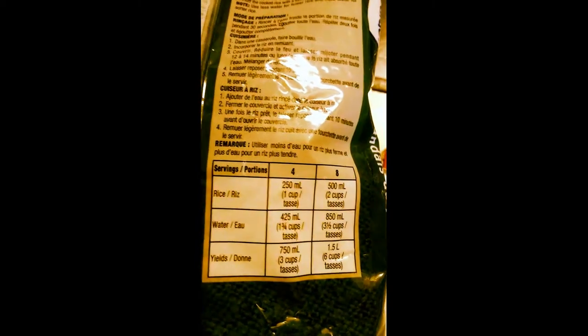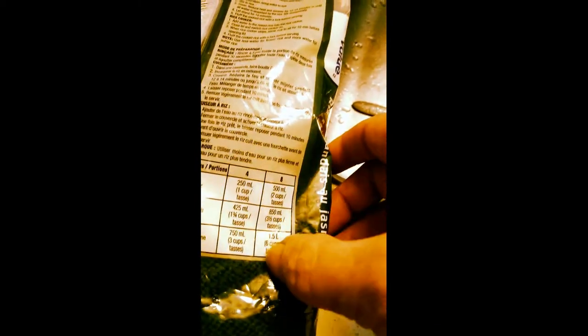On the back of the package, it usually tells you how to do it. So if you wanted to feed eight people or whatever, make quite a bit. I'm going to do two cups. You want to rinse it first — it'll tell you up there to rinse it too. I rinse it like two or three times until it's not so white anymore. So basically you double — if you put two cups of rice, you will put three and a half cups of water because there'll be some water in it from rinsing.